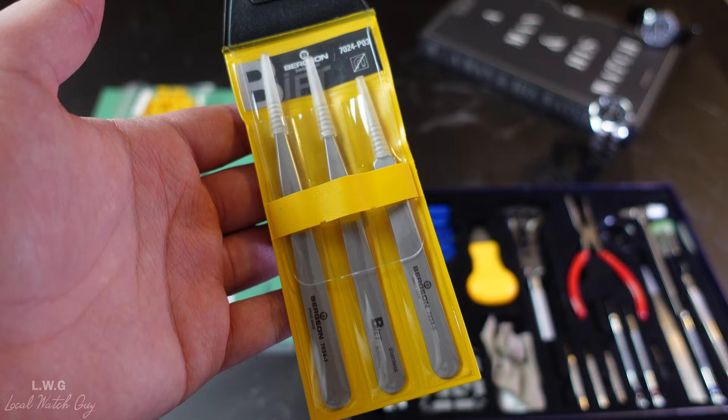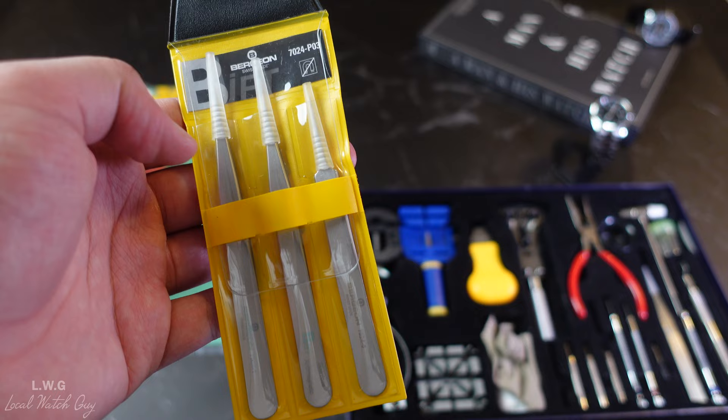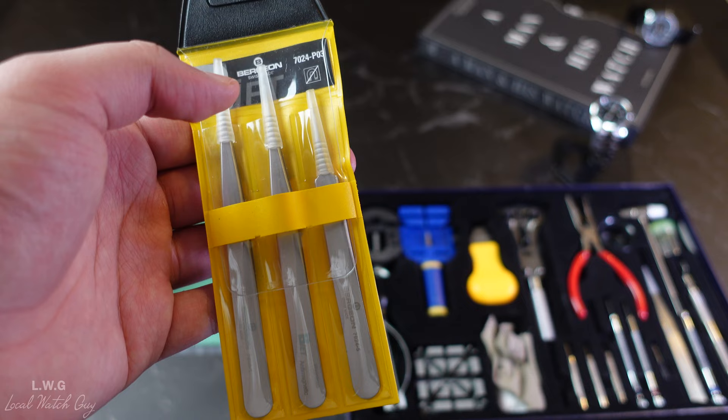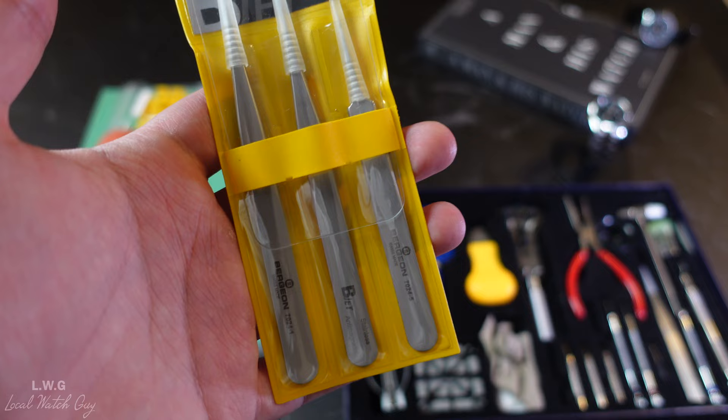The number one and number three tweezers are 120 millimeters in length, and the number five is 110 millimeters. The numbers refer to the pattern. The full product name is the Bergeon 7024 set of three non-magnetic tweezers. I will be leaving a link in the description for all the items shown in this video.